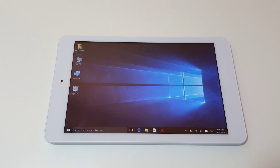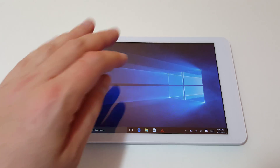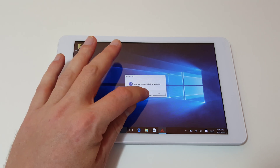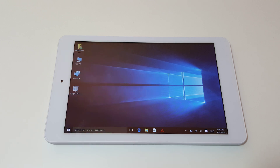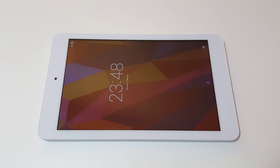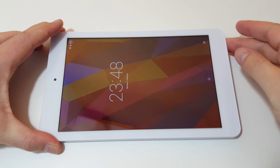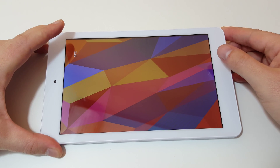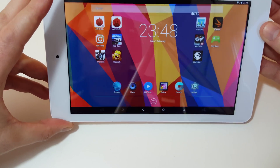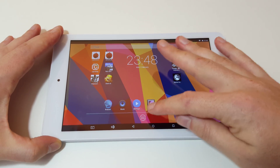I just wanted to quickly show you Windows before I boot over to Android, since I've already focused on the Windows 10 part of this tablet before. In this video I just want to focus on Android — what it's like, run through some benchmarks, and quickly show some gaming. Android has just powered up; it took approximately 50 seconds to almost a minute to do that, so a little bit slow.